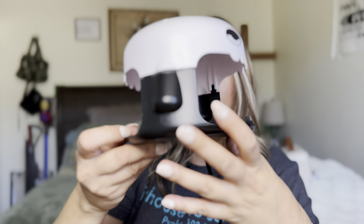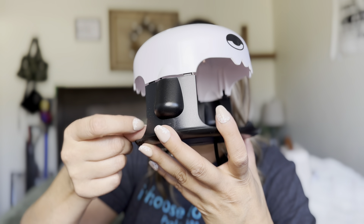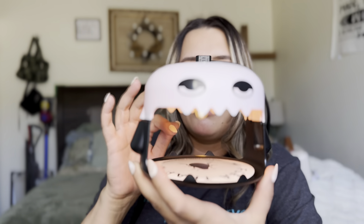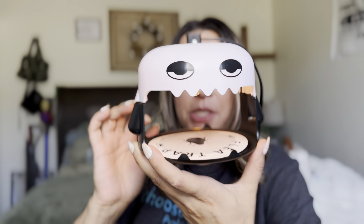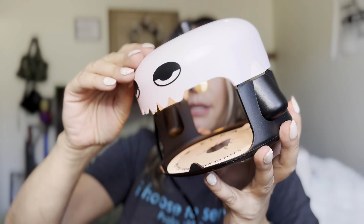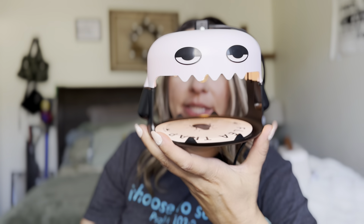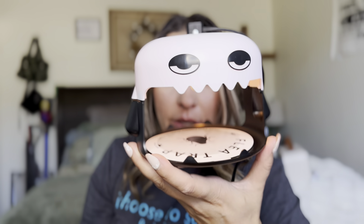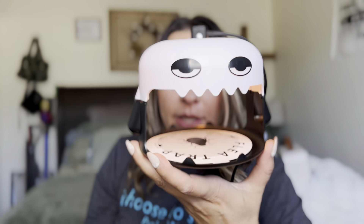And then when you plug it in — I'll show you right now — it has a light that comes on. The light will attract the bugs, and then the bugs will actually stick on to that bottom piece. I'm going to set them out and see if I catch any bugs. I have a lot of ants right now and gnats, so we'll see if I catch anything.